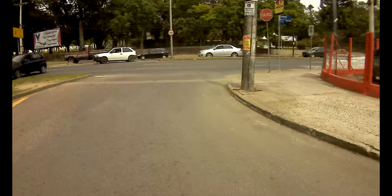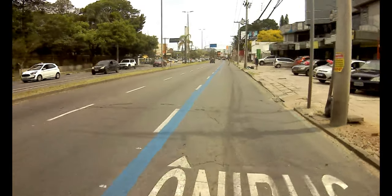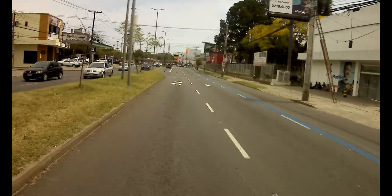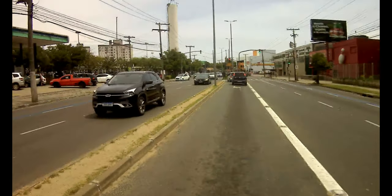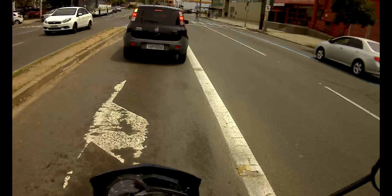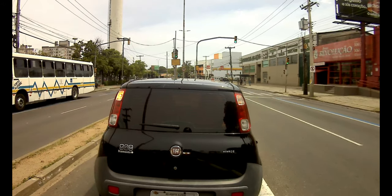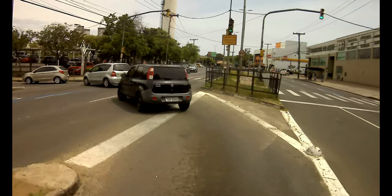Para quem usa essas câmeras que não têm microfone externo — que é a maioria delas. Tem algumas que têm, mas são mais caras. Essa é uma action cam de uns 150 a 200 reais comprada no Mercado Livre, e não vem com microfone externo. Mas com esse truquezinho de trocar o áudio da câmera pelo áudio do celular, acho que vai ficar bom.